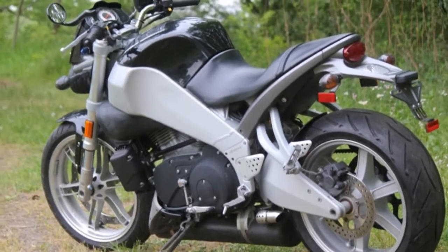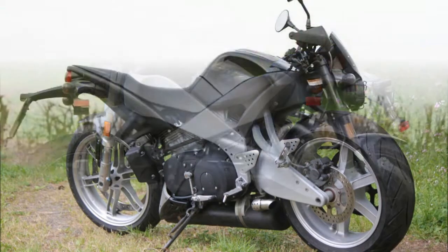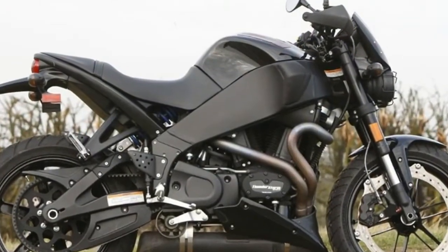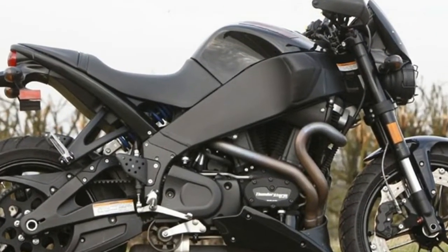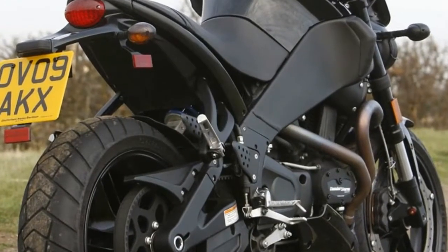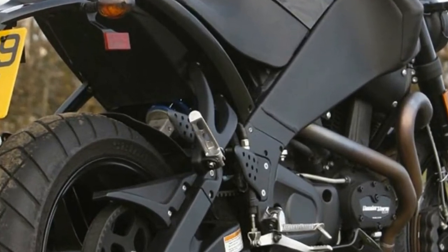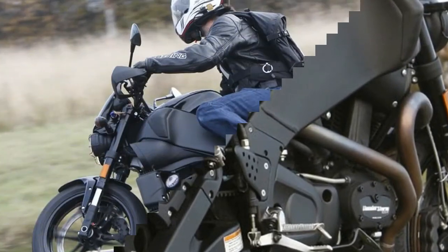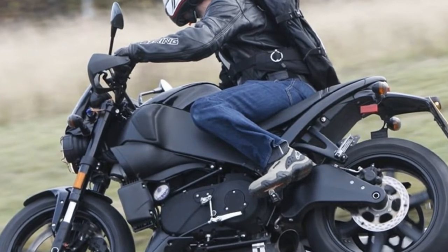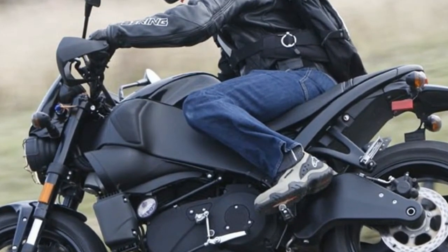The rim-mounted disc brake has a lot of initial bite and the wide motocross bars make weaving through traffic easy. Oddly though, the XB9SX comes fitted with dual purpose Pirelli Scorpion tires, probably mostly to fit the urban scrambler styling. They grip well enough and will come in handy if you happen to find yourself on a dirt road, but for most riders some standard sports or sports touring rubber would make more sense.